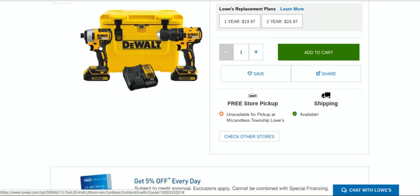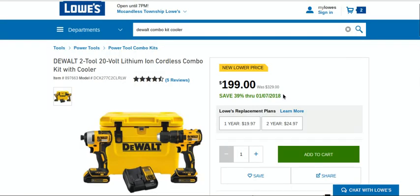Please don't go to Harbor Freight. Lowe's, people. Only until January 7th. Deal today — one day only. Jump on it. Bye.